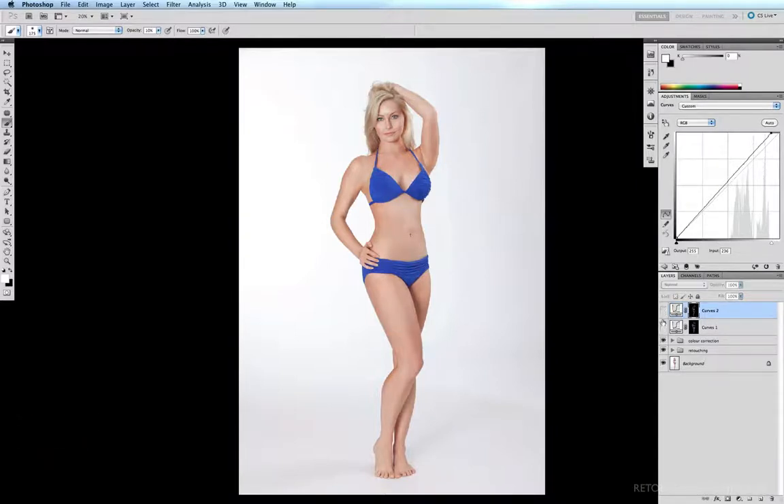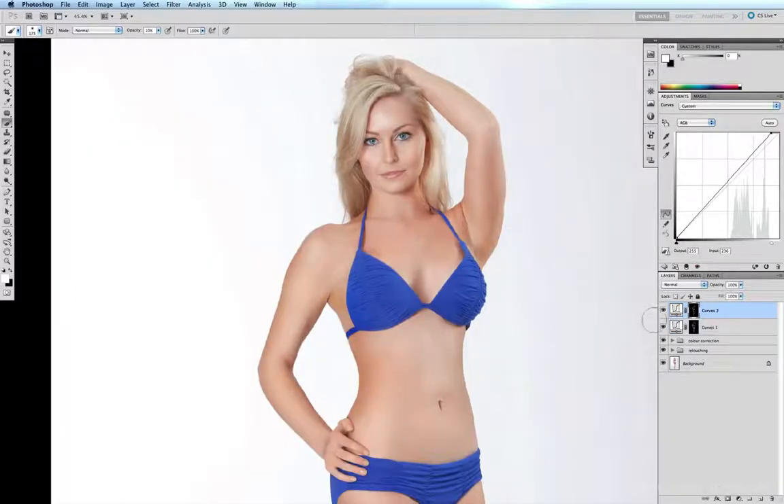Before and after — I've been very subtle here. I could have pushed this image a lot further, but it's up to you how far you'd like to push it. And that's how you can accentuate and contour the face and body using curves.